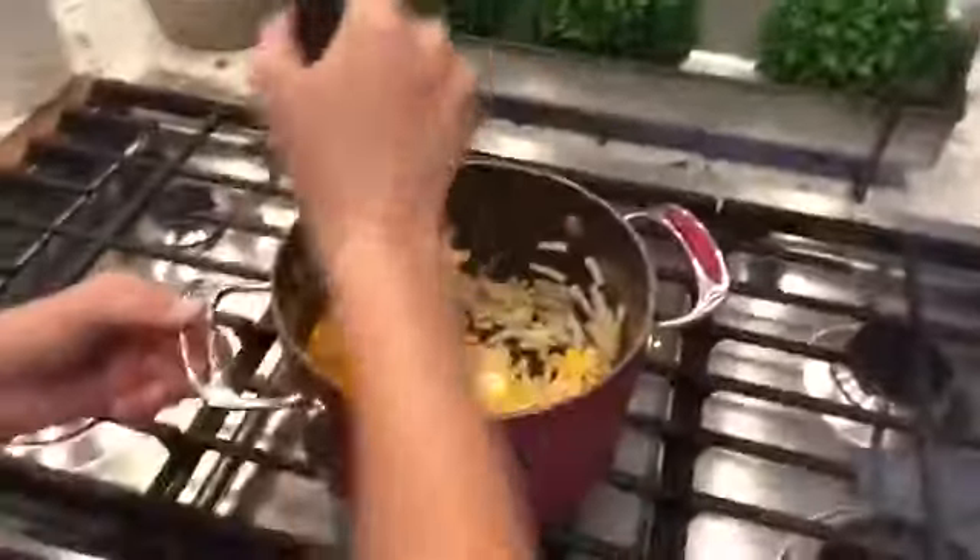How much butter are you using? You have to put it in the pan. Then you just want to — you want to swirl it around like Mount Everest. Hashtag shout out to Tomini.